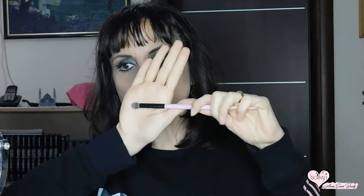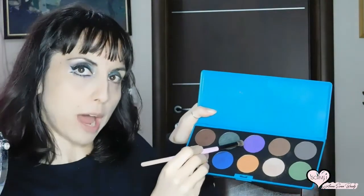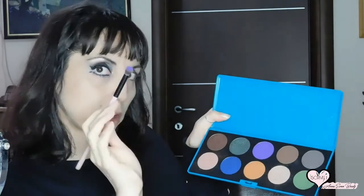Ecco fatto. Ho dato questa prima passata facendo questa specie di virgola. Dopodiché con un pennello da sfumatura — questo è un pennello Beauty Trends Professional che ho preso da Bernava tempo fa — prelevo questo ombrettino viola. Ne prendo poco perché sono molto pigmentati. Questo è il Casa Delight e lo applico a piccoli tocchi sull'arcata sopraccigliare. Guardate, questi colori sono veramente spettacolari, stupendi.